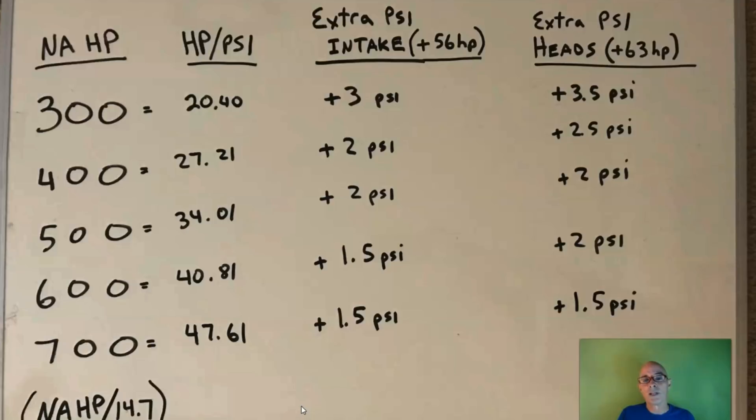So as the NA power output increases, you get more horsepower per pound of boost. Using these numbers, let's look at how much extra boost it takes to equal the 56 horsepower gain from the intake manifold upgrade. At 300 horsepower NA — 20 HP per pound — it takes about 3 extra pounds of boost. At 400 horsepower it would only take about 2 pounds. At 500 horsepower it's less than 2 pounds; at 600 horsepower, only about 1.5 pounds; and at 700 horsepower, only about 1.25 pounds. Very easy to offset an intake manifold gain with just a small boost increase.